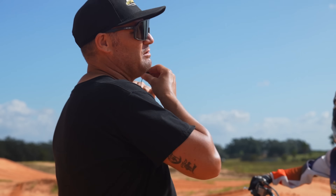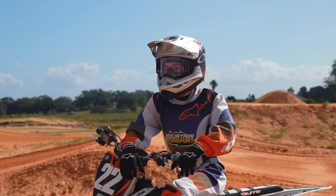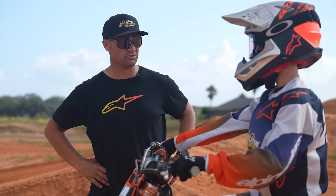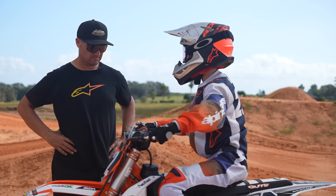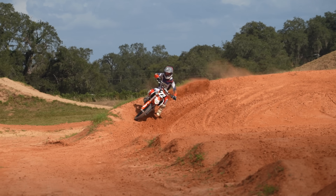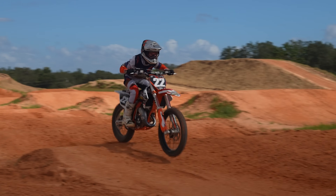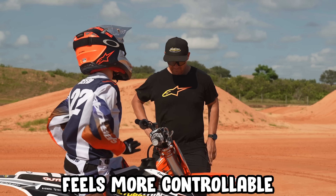How's it feel? Good, not as harsh. How is it in the whoops and the turns? Can I do one run through the whoops? Sure. It definitely feels more controllable in the whoops.